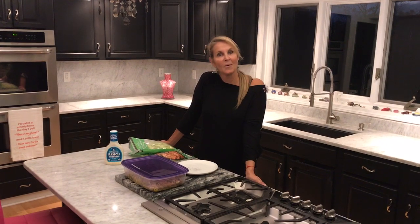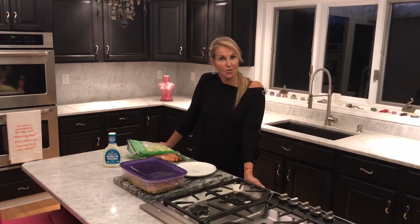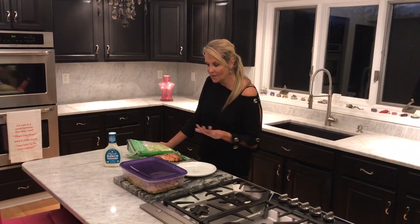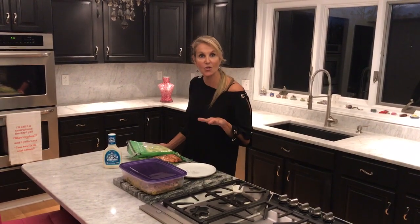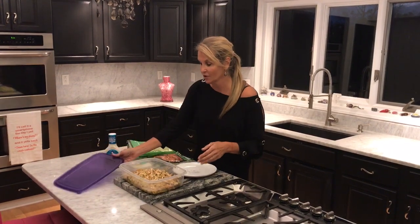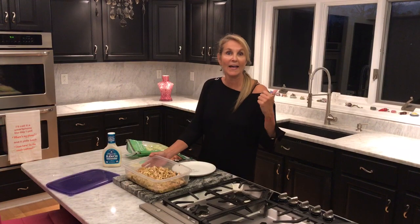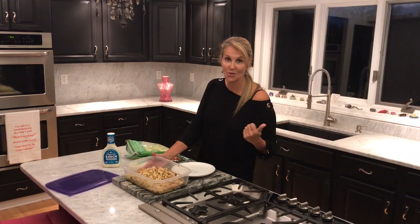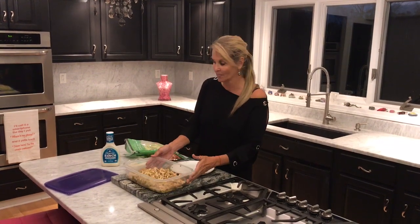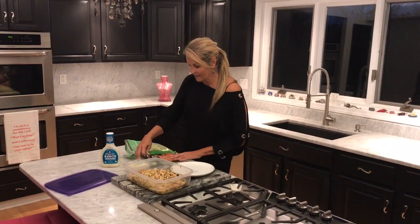Today we are making turkey gyros, and this is part two of our pulled turkey series. If you watched last week, I showed you how to pull some turkey and look how much we have left over after our first Minden of turkey with gnocchi and our second Minden of turkey tortilla soup.